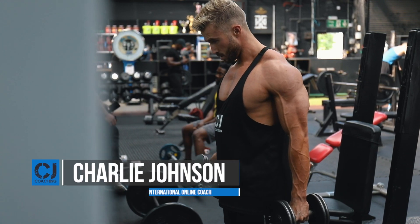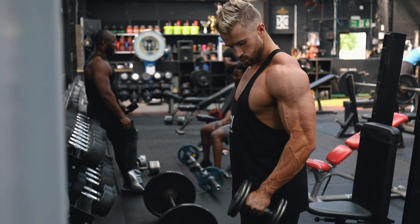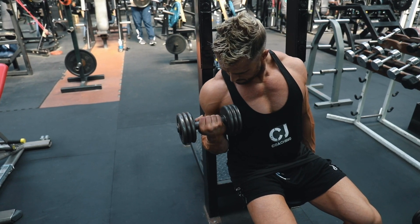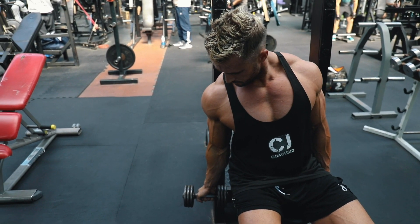Hi guys, welcome to the Charlie Johnson top five exercise series. Today's edition is biceps. Everyone wants decent arms whether you're going to be on stage or down the beach — having peak biceps makes a big difference to your physique. So these are my top five exercises to get the arms you're looking for.